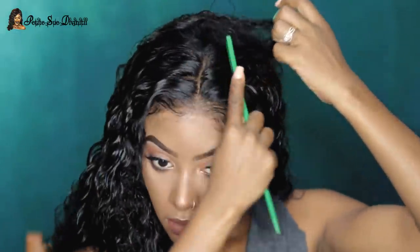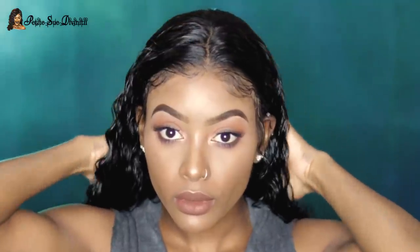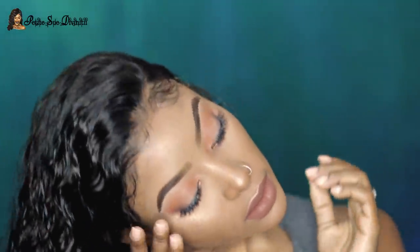I definitely give this method a thumbs up. Some people might not like it because of the time it takes, but I feel like it's worth it if you have the time and are willing to try — go for it. The wig is so gorgeous. Don't forget to use my code PETITE10 or 15 if you're interested in getting this wig from RPGhair.com. Check out all the details in the description box and I'll see you guys in my next video!